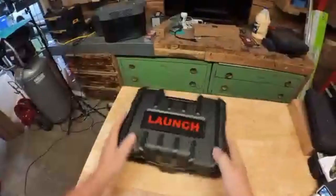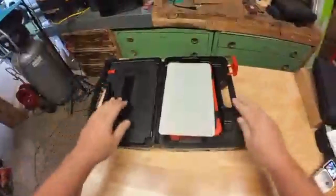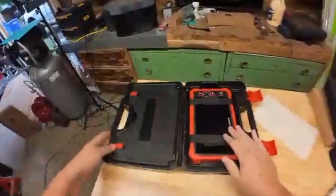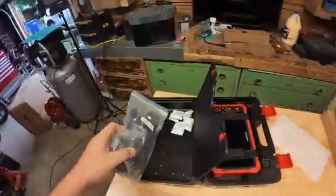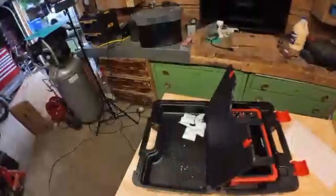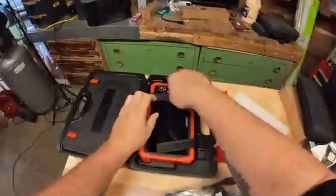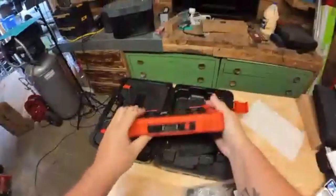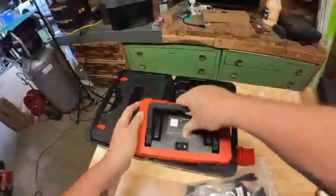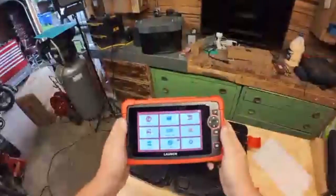All right, we got something new from Launch. Look at this case — this is nice. We're going to go check this out. There's all our cables. Looks like the desiccant got a little loose there. There's our instruction manual — we'll need that. Here's the unit itself. It's got SBC power and a kickstand. Gotta love that. All right, let's take it out to the car and set it up.